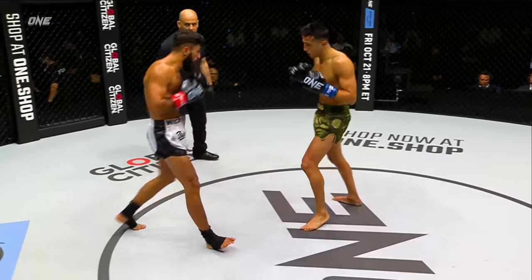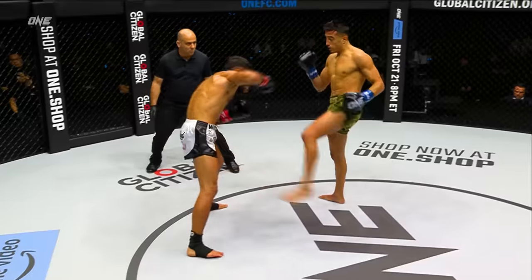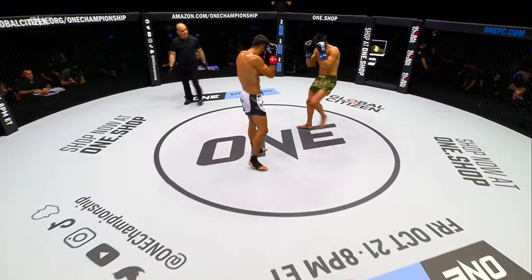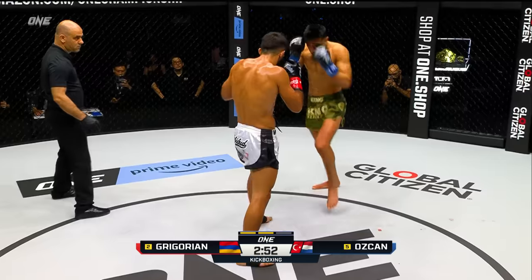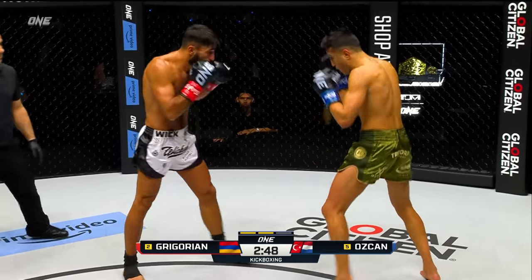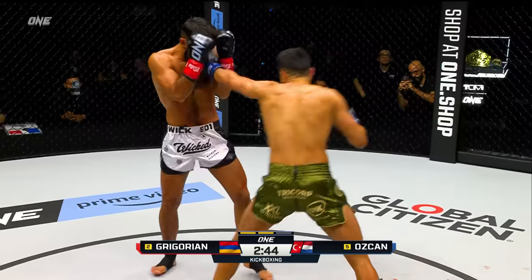Did you see Ozchan there kind of countered with that lead jab, uppercut? The Champions League of the fight game according to him. You mentioned it's the featured bout on the lead card, five to come on the main card, but I gotta tell you, when the night began, this was one of the ones that I circled most looking forward to. It looks like Ozchan has a slight speed advantage, but the power advantage definitely goes to Gregorian.